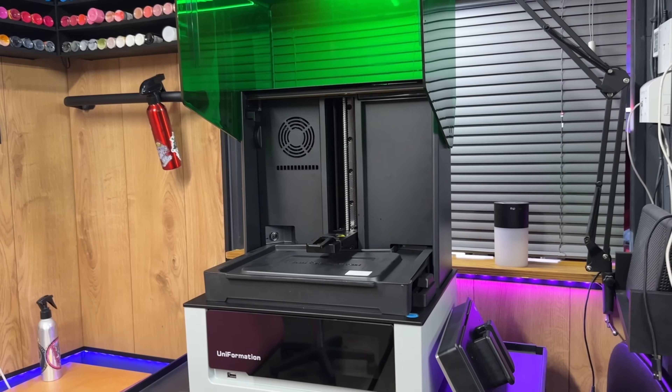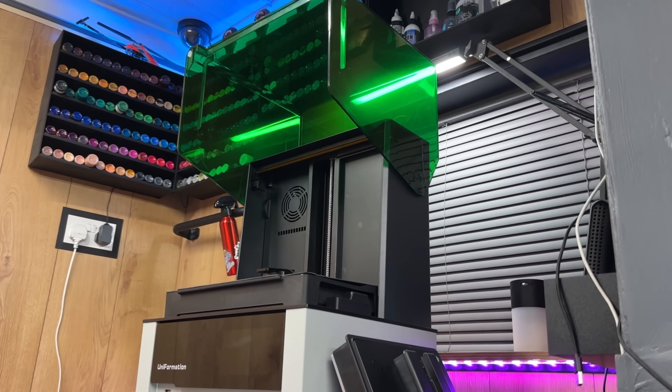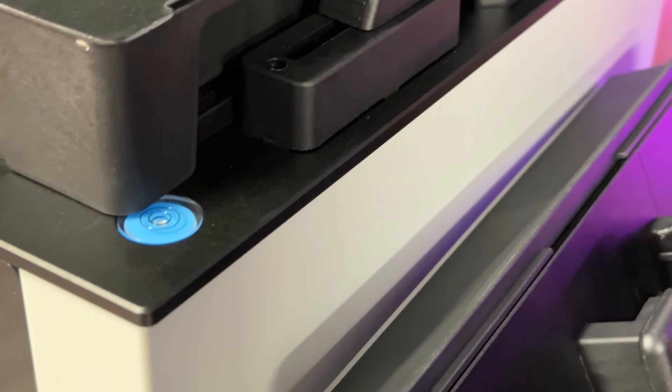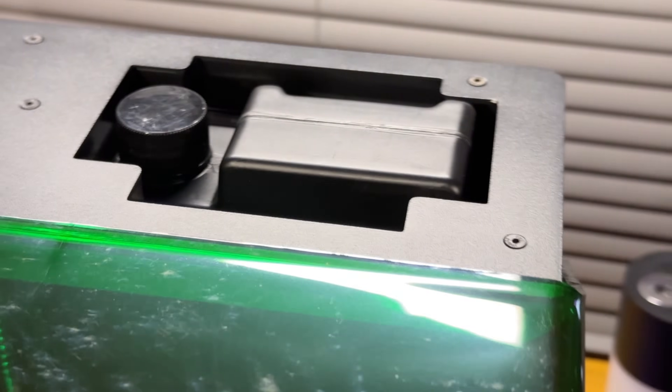Let me just quickly shoot some of the information. The printer uses a 385 nanometer light — that is not the 405 that you're used to in standard printers. The build size is 118 by 240 by 211 millimeters. There is also an automatic feeding system — you can put in a bottle at the back for more resin — and it has a Fresnel lens to boost that UV light.